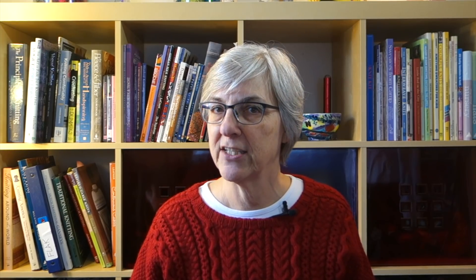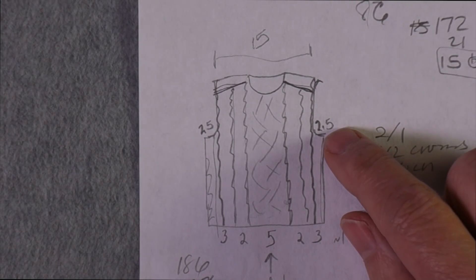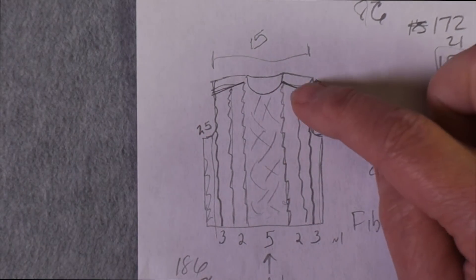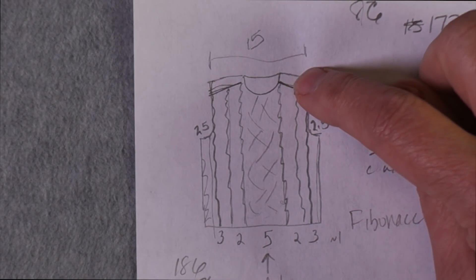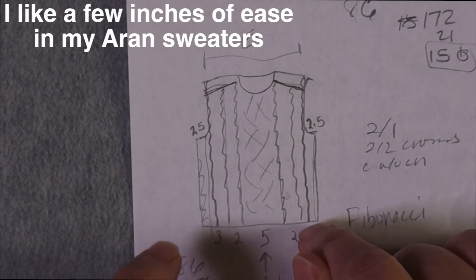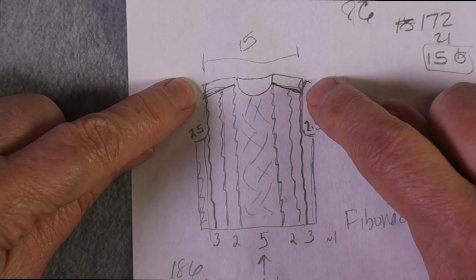I'm going to show you in the overhead what I'm starting with and where I am in the project currently. When I knit an Aran sweater, I like to use peasant sleeves or the modified drop shoulder sleeve — I don't use set-in sleeves. Sometimes I use saddles that start at the neck and run down the center of the sleeve. I haven't decided yet if I'm going to do that, but I know the general shape I want.